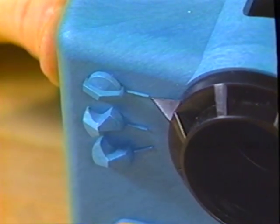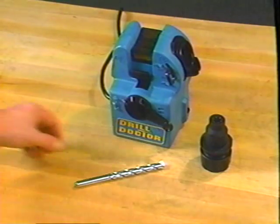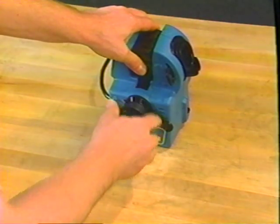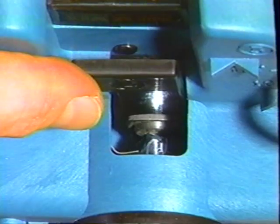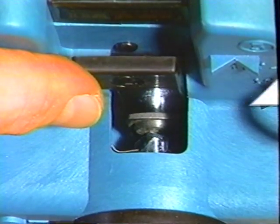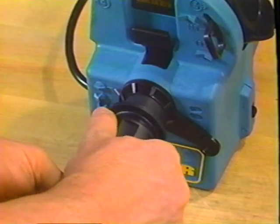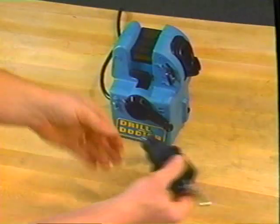For masonry drills, locate the alignment tube pointer to the masonry position. Place the drill in the chuck loosely and push the paddle back. Insert the chuck into the alignment tube all the way. Grasp the shank end of the drill and rotate it so that the right cutting lip is high in a two o'clock position. Tighten the chuck, remove it from the tube, release the paddle, and sharpen the masonry drill just like any other drill.